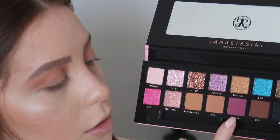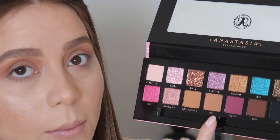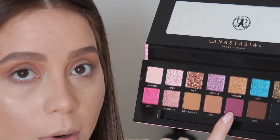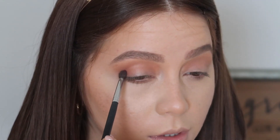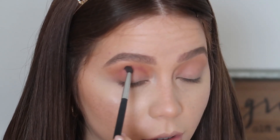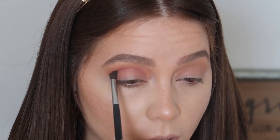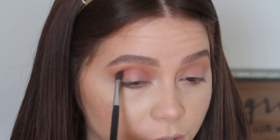Now I'm taking this shade called Shemza — I think that's how she pronounces it, it's named after her mother. It's a purple shade, and I'm taking that on a Morphe M506 pointed blending brush, applying it right into the eye socket using circular motions and windshield wiper motions.